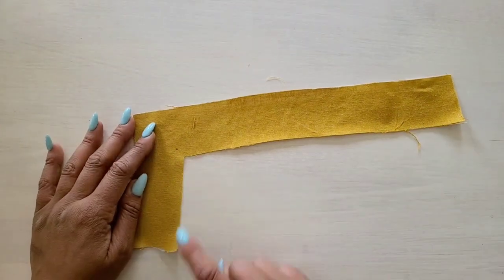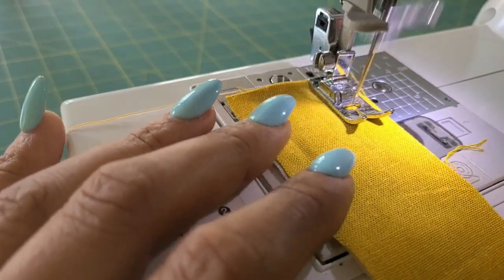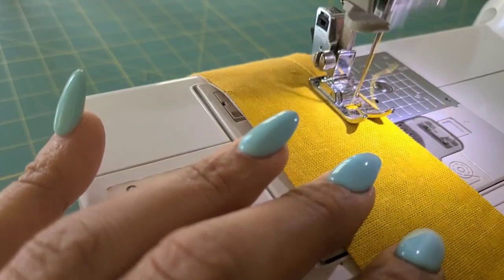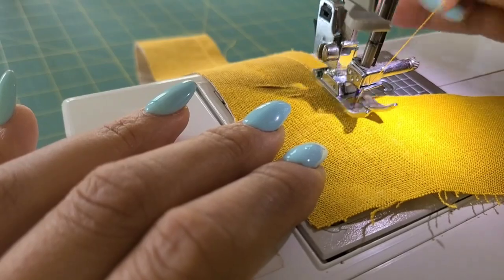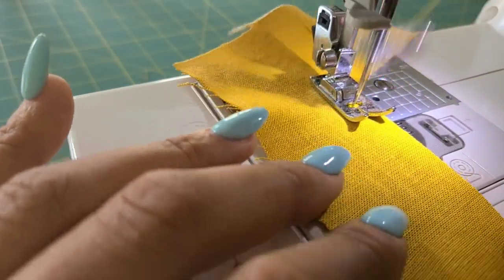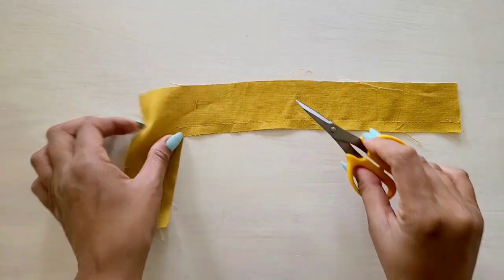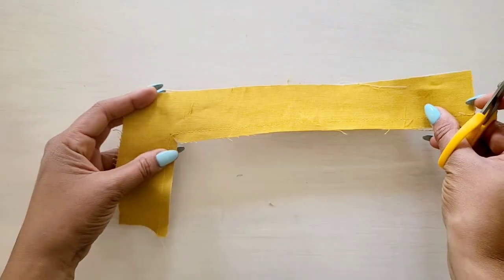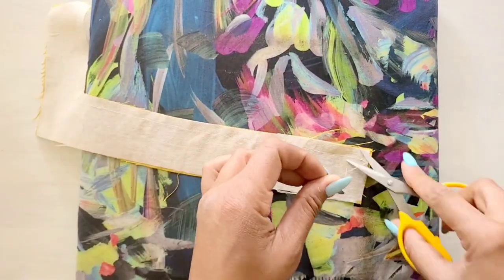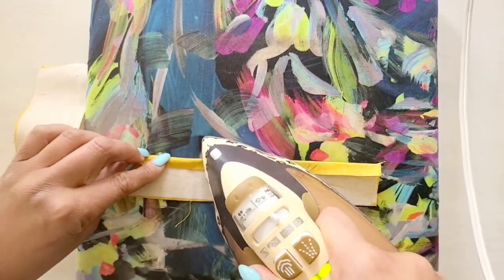Next we're going to grab our upper front band, which is pattern piece two, and we're going to stitch a 1/4th seam line on the unmarked edge of the upper front band. Don't forget to pivot at the dot in the corner. Once you're finished stitching with your 1/4th seam line, clip to the small dot at the inner corner, being careful not to clip through the stitching. Then we're going to press under the raw edge along this stitching line.